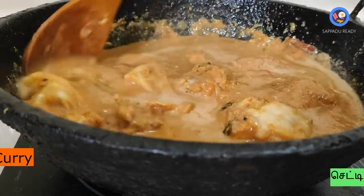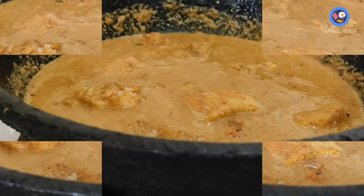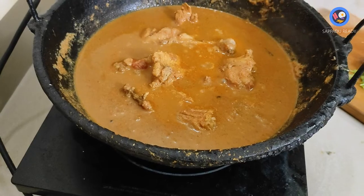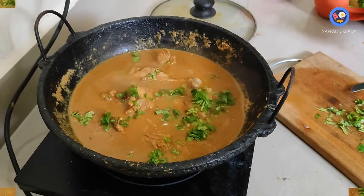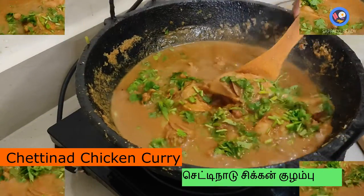The chicken masala is ready. The masala is made in the wheat, so it will taste good. The chicken masala is made in the chicken fryer.